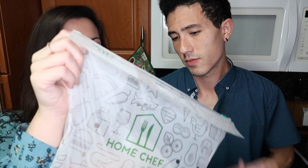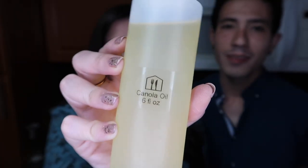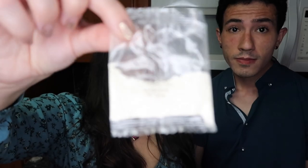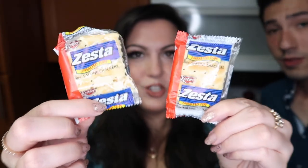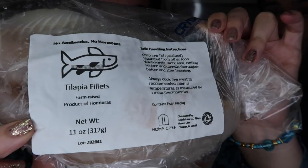Everything comes separated in a nice package for each recipe. The first thing we've got is tempura mix — probably some rice flour. We got some canola oil for frying, some Julian style carrots, some herbs, and this is dill — a buttermilk dill seasoning. We got a few packets of sour cream, a few packets of hot sauce, two packets of saltine crackers — not sure what those are for. And we got two potatoes and some tilapia.